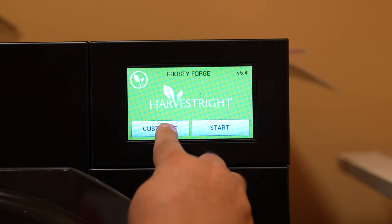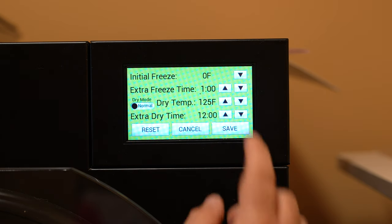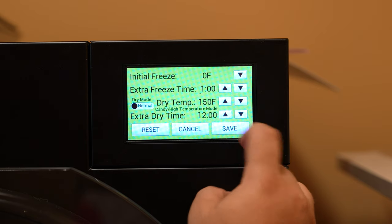We are using our medium-sized Harvest Right freeze dryer. We set the initial freeze to 0 degrees Fahrenheit, the dry temp to 150 degrees Fahrenheit, and the extra dry time to at least 4 hours.